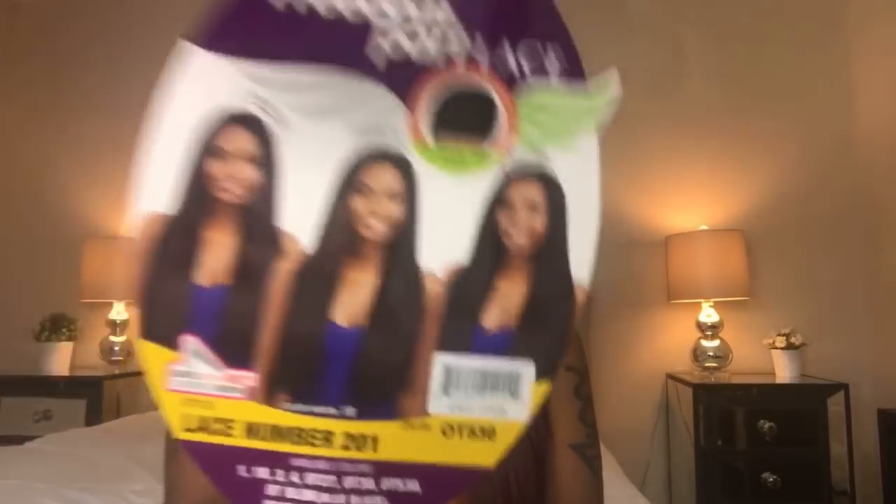I purchased this unit from samsbeauty.com — here is the stock card. So far my two favorite websites to order wigs from are samsbeauty and fridaynighthair.com; they just have the best construction when it comes to their wigs. Anyway, this is the Model Model Freedom Part Lace, and the color shown is 1B. I actually have it in OT530, which is like a burgundy color — I am loving that.